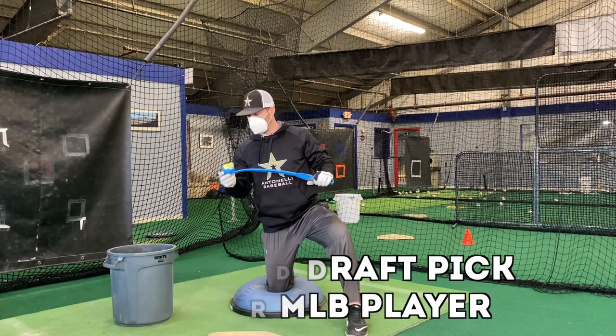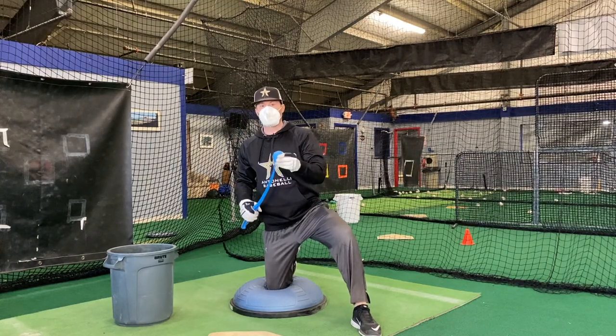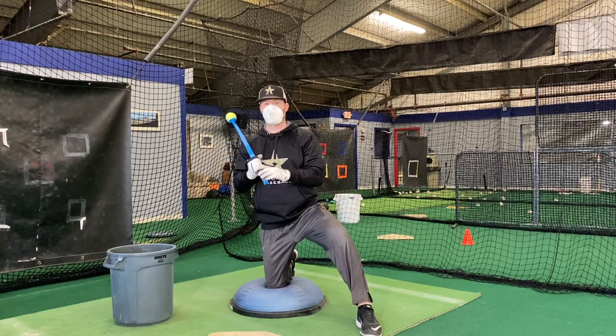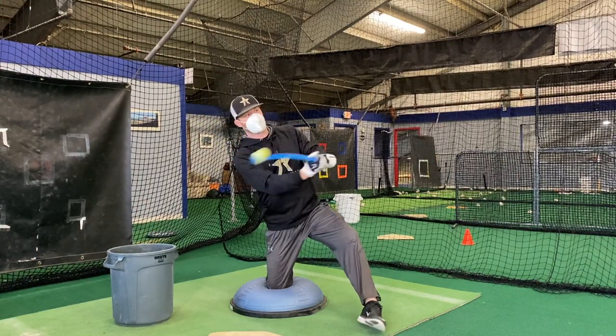What we're going to do today — I've got a little bit of time here before practice. So I watched my video, and one of the big things is understanding, one of the big things is trying to understand your swing and what you need to work on.